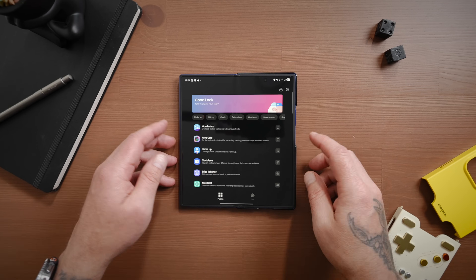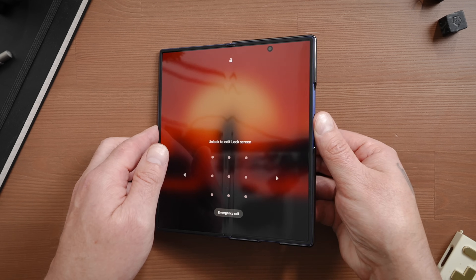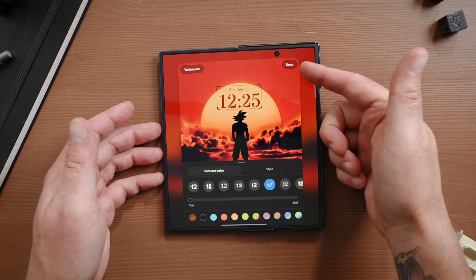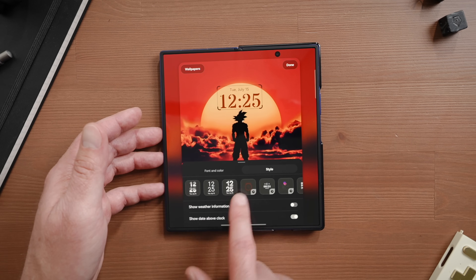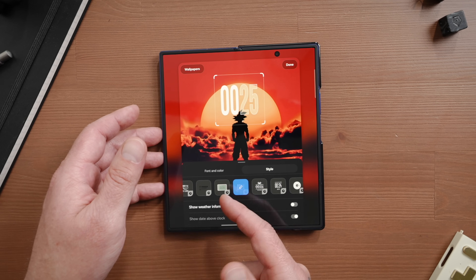ClockFace is another Good Lock module that allows you to customize the clock on your lock screen, as well as AOD (always-on display) settings. If you touch and hold on your lock screen, you can pull up the customization settings. Tapping on the clock shows customization options — you can stretch it, choose different styles, add weather information, and show or swap the date above the clock. What ClockFace does is add additional clock faces with a little clock icon that you can choose from, and you can fine tune them inside ClockFace.